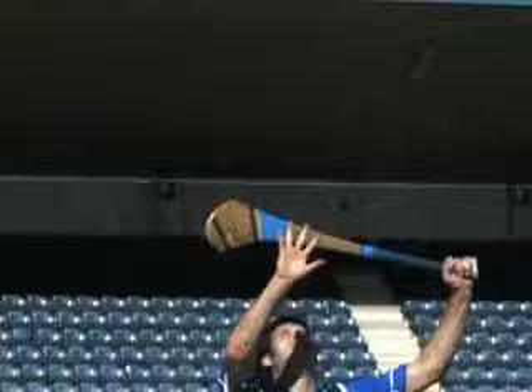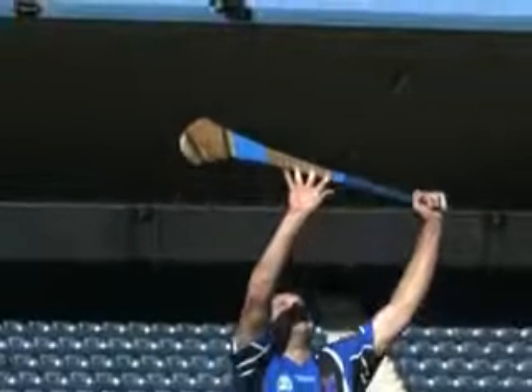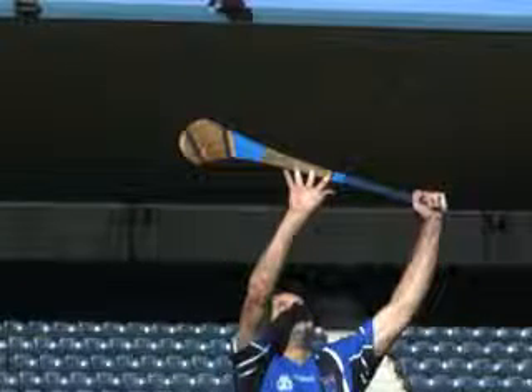The open cupped hand faces the oncoming ball. Move towards the ball to receive it at the highest point, jumping if necessary.